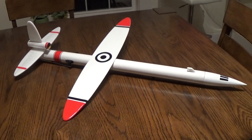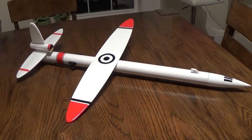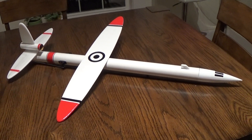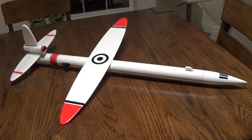It held in place for boost so that you could have a hands-off boost. Then once the model got to the top, the ejection charge would blow out the pod, and the motor and the nose weight would come down on a parachute or streamer, and the wing would swing open for glide.